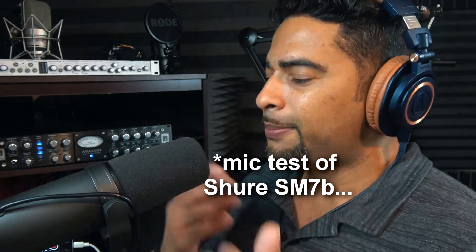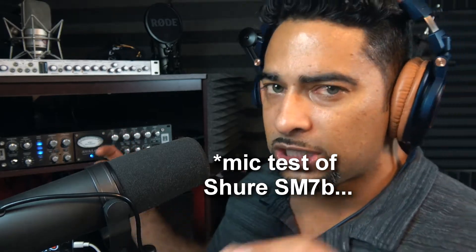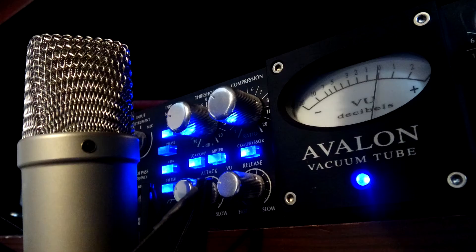In this series we've already covered the Neumann TLM 49, the Rode NT1A, and the Audio-Technica 4040 — now we're up to the SM7B. Everything is turned off; high gain is the only thing turned on, and we'll start from the beginning.